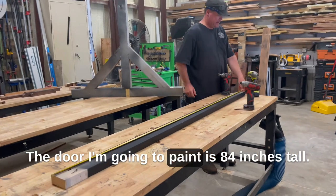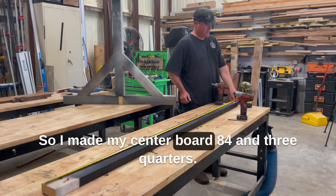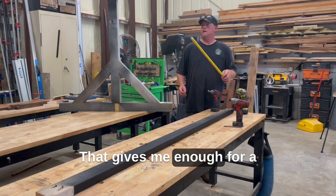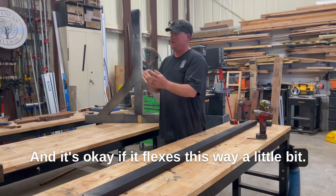The door I'm going to paint is 84 inches tall, so I made my center board 84 and three-quarters. That gives me enough for a 3/8-inch spacer on each side. It's okay if it flexes a little bit.